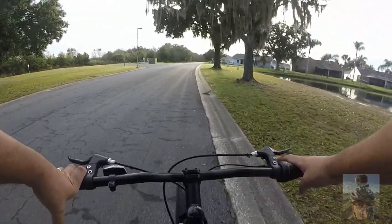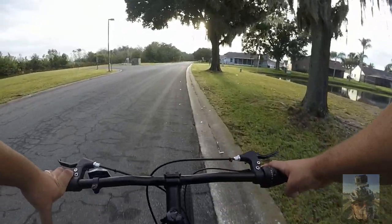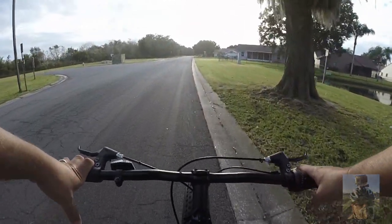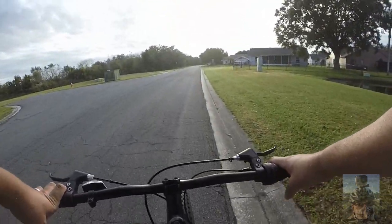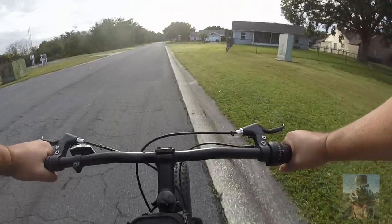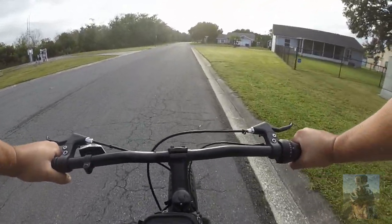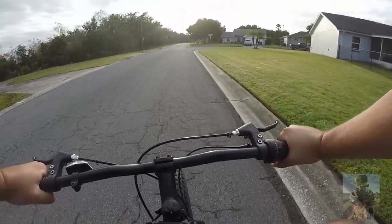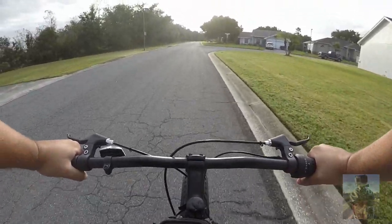That was a nice ride this morning. That's my review — I think it passed. I like it. I can't wait to take it off-road and see what it really can do. I'll definitely make a video on that as well.